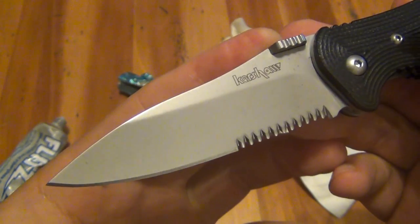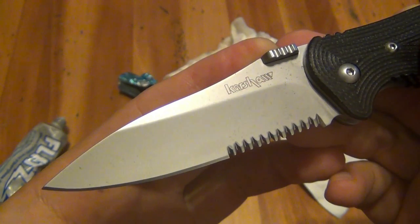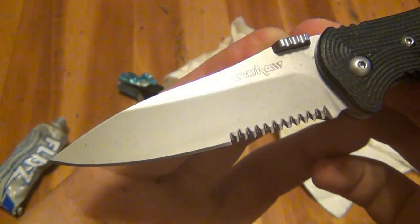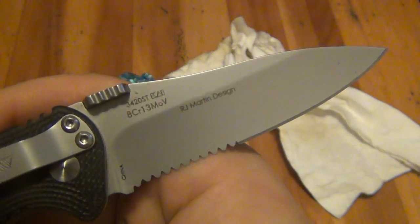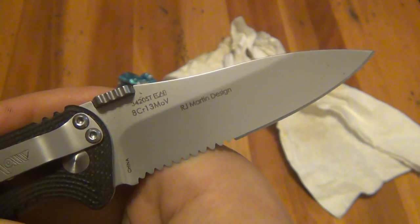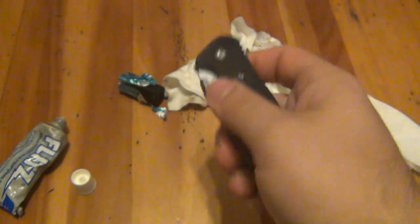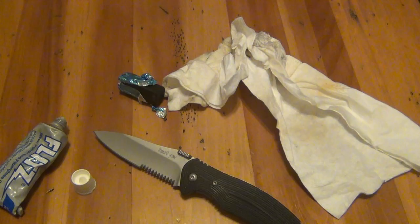If you happen to get speckling on your knife blades and it lasts a while before you get to clean it, and then you have a problem cleaning it, I would say Flitz is probably your best bet. You can see it did a pretty darn good job cleaning off that surface rust. It was slightly more than surface rust — it wasn't a completely rusty blade or anything — but it was definitely past the surface rust stage and this did a pretty darn good job cleaning it up.